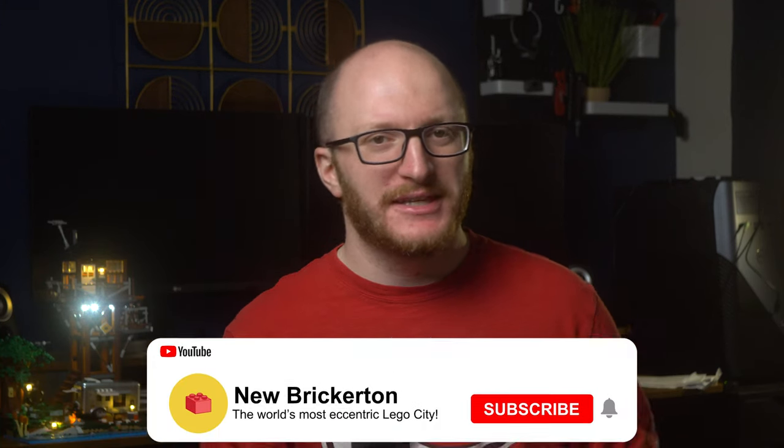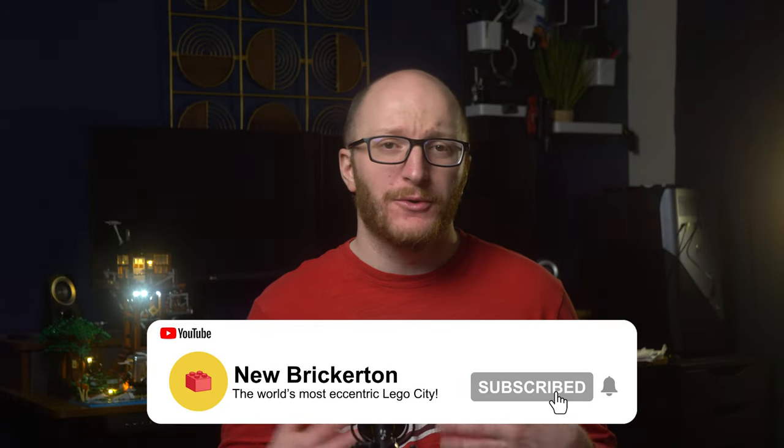Let me know down below in the comments what you think of this set. On my last review I got a lot of positive comments about Funhole. Hit the like button, subscribe if you'd like, and if you hate alternative LEGO competitors, please let me know down below in the comments — I'd love to argue with you about it. Thank you to my friends at Funhole for providing the set for this video, and I will catch you in the next one. Peace!